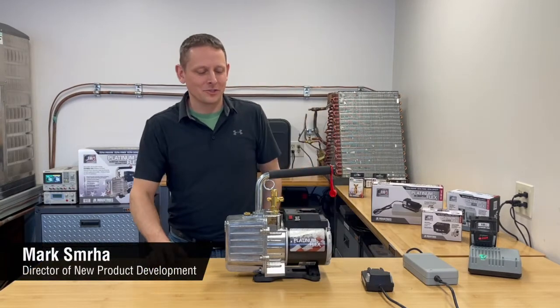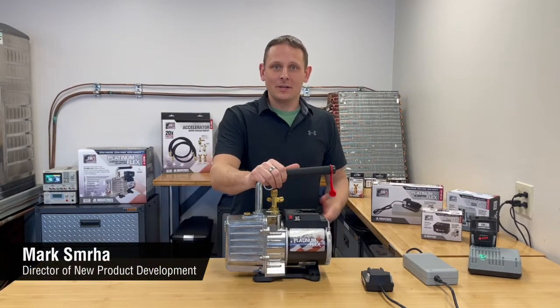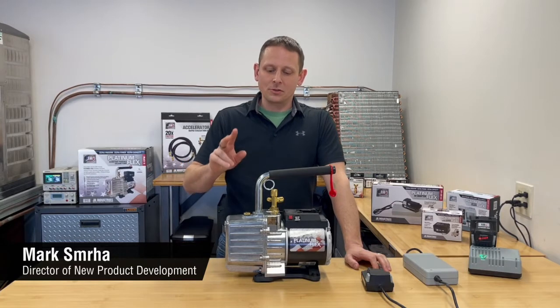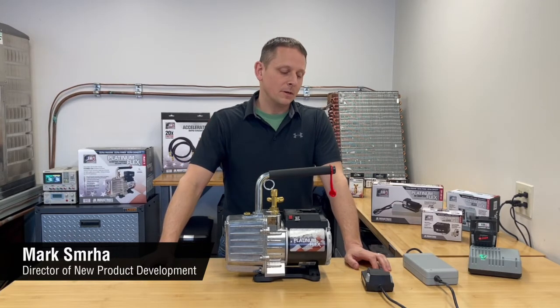Hi, this is Mark Smurra, Director of Engineering at JB Industries. I want to introduce you to the battery-powered Platinum Flex Pump. This vacuum pump is available in two configurations: a 3 CFM pump and a 5 CFM pump.